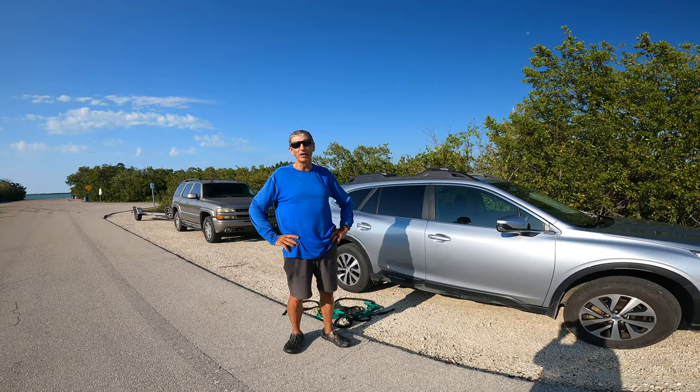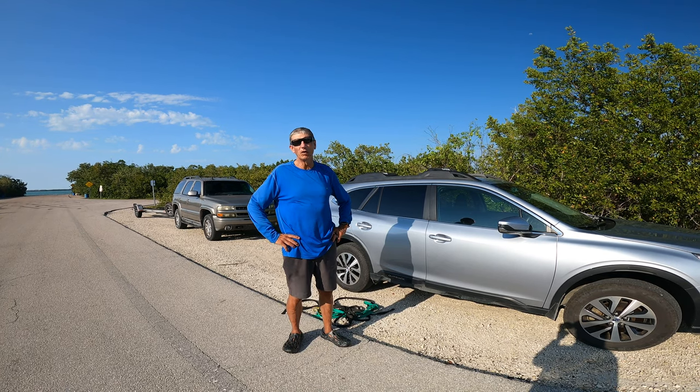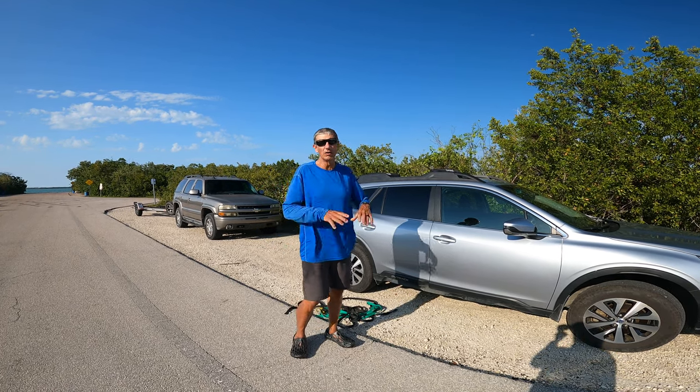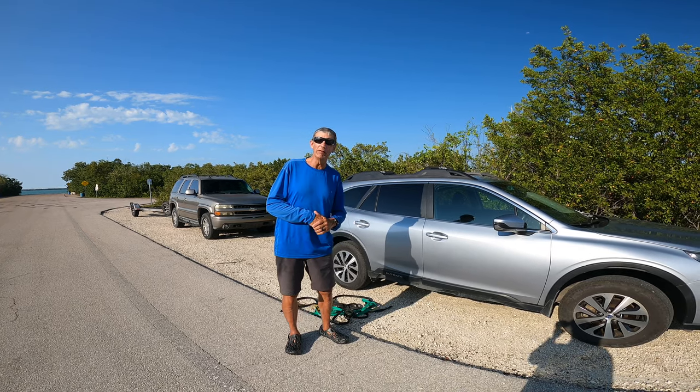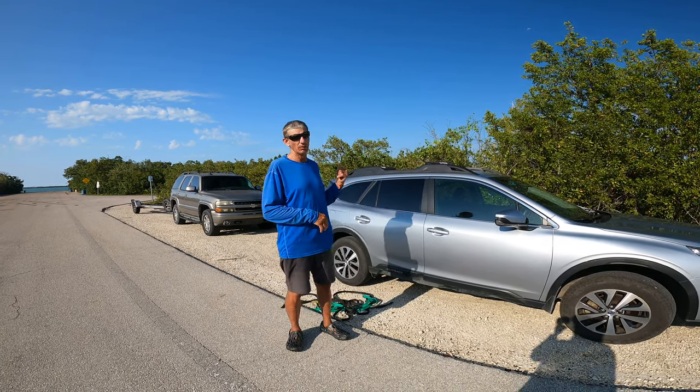How's it going y'all, it's Scott based here with Paddle the Florida Keys. Today we're going to go over how to load your boards on your car and get them to where you're going. The most important thing is having them arrive safely — you don't want to lose a board on the road and you don't want to kill anybody with it.